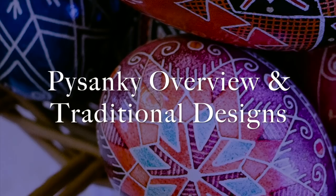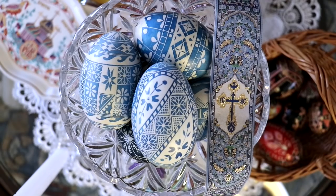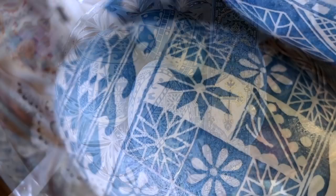Let's get started on an overview of Pisanki as an art form and some traditional designs. Thank you for coming along as I share some of the Pisanki I've made over the course of my adult life.